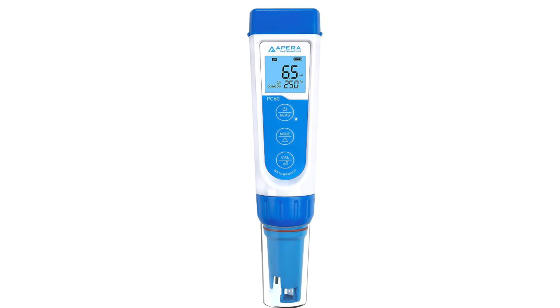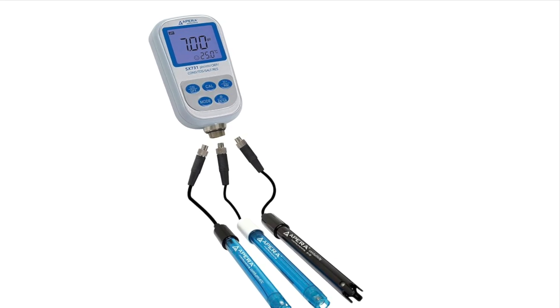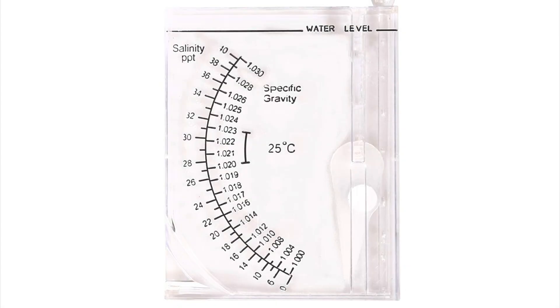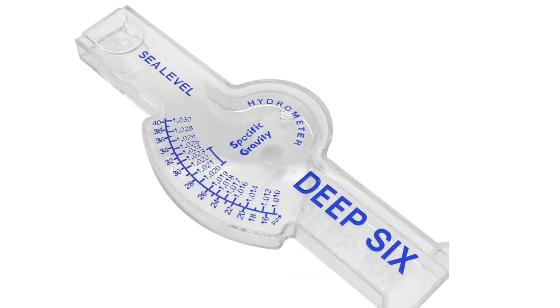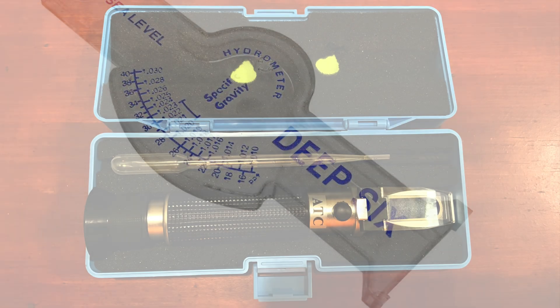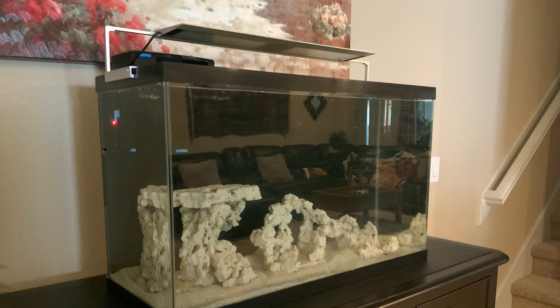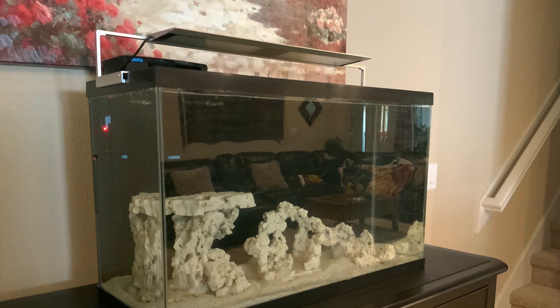That's it — so easy. There is no need to buy a name brand salinity refractometer. They all work about the same, and it is a must over the water test hydrometer. It costs about the same and gives you some cool points. I would recommend this budget ATC salinity refractometer; it's what I currently use on my 29-gallon budget reef build.